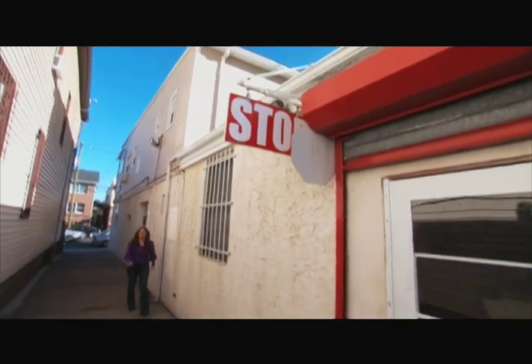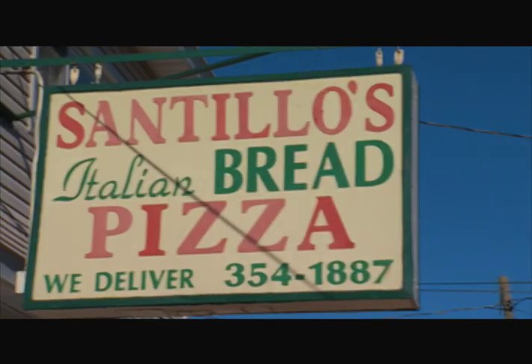I'm Carolann Valentino, and I found a hidden jewel right here off of Broad Street in Elizabeth, New Jersey. Santillo's Brick Oven Pizza.